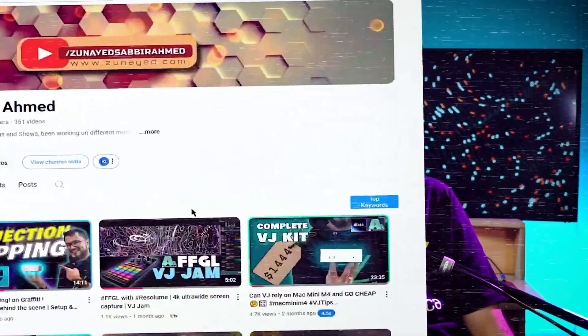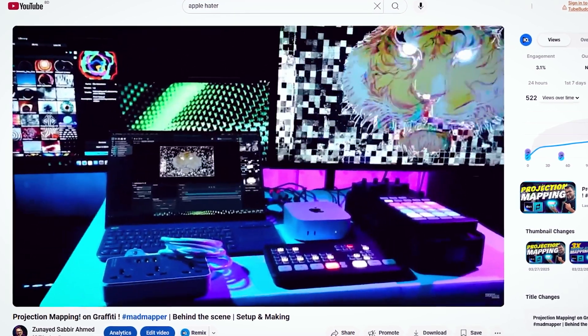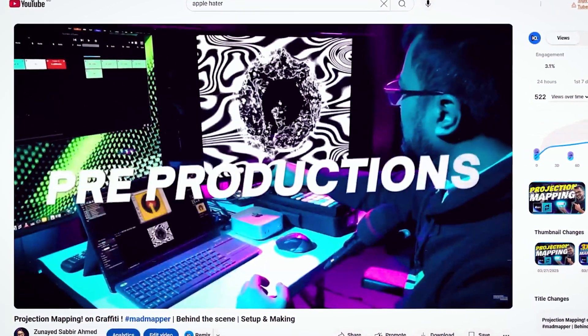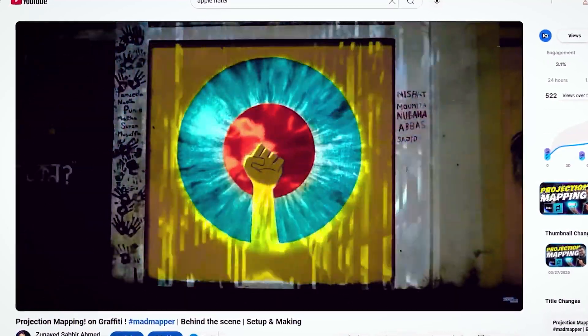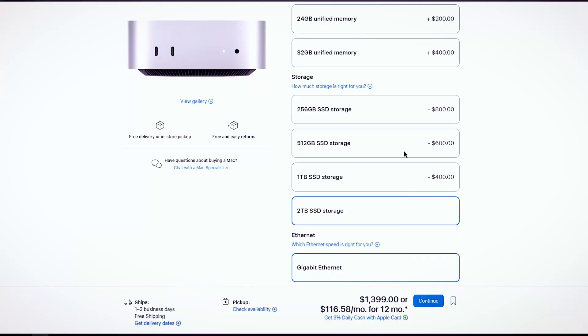I worked on a project a few days back with projection mapping and Mac mini — I've released a breakdown video of that project in my channel. The core of that project was Mac mini and MadMapper. We had two projectors and one reference monitor, and Mac mini handled the whole projection mapping setup robustly. The project was generator-based, meaning almost no files and very light. But after installing three software on this Mac mini, I almost ran out of 80% of storage without any stock footage or visual loops.